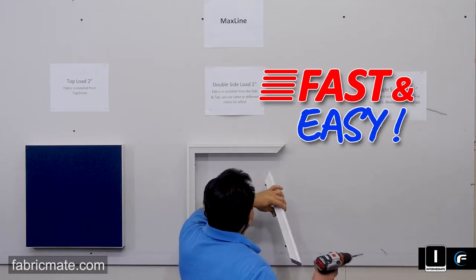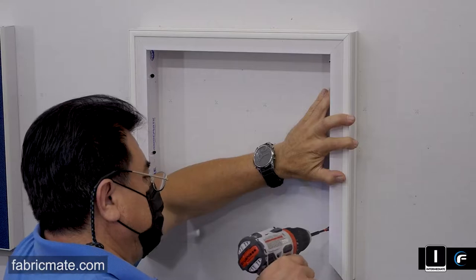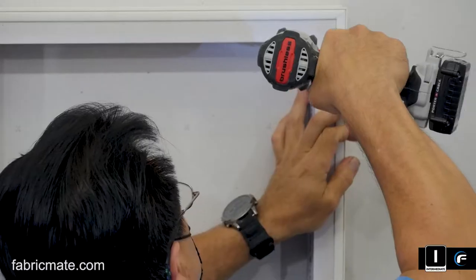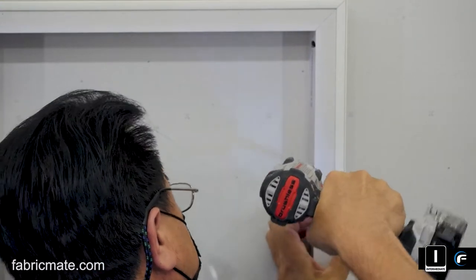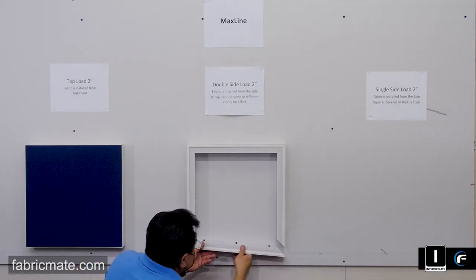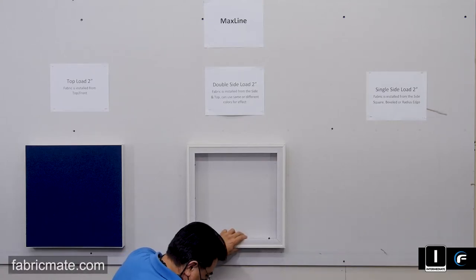Here the screws were already just set in to make it a little faster. You can go ahead and preset those in yourself by hand, get it on your chalk line or pencil line, making sure it's level and square. We will also show you another attachment method: going with three inch screws right through the top. This is a soft composite PVC material for the expander, so it will accept that screw right through the drywall fairly easily.